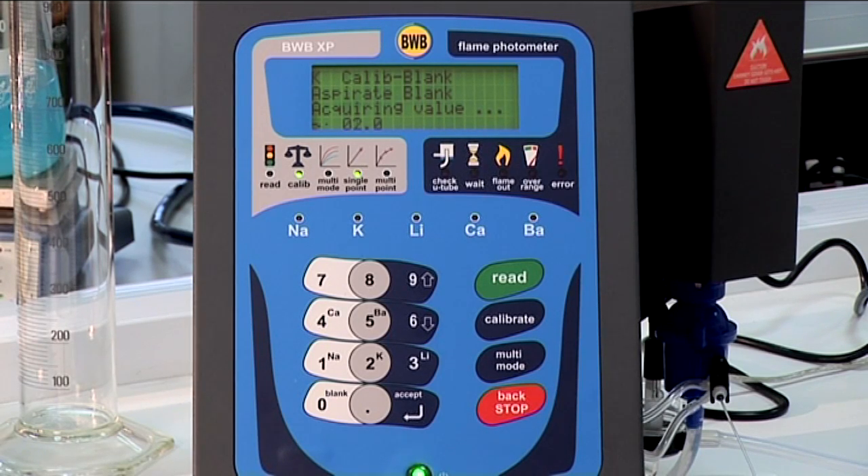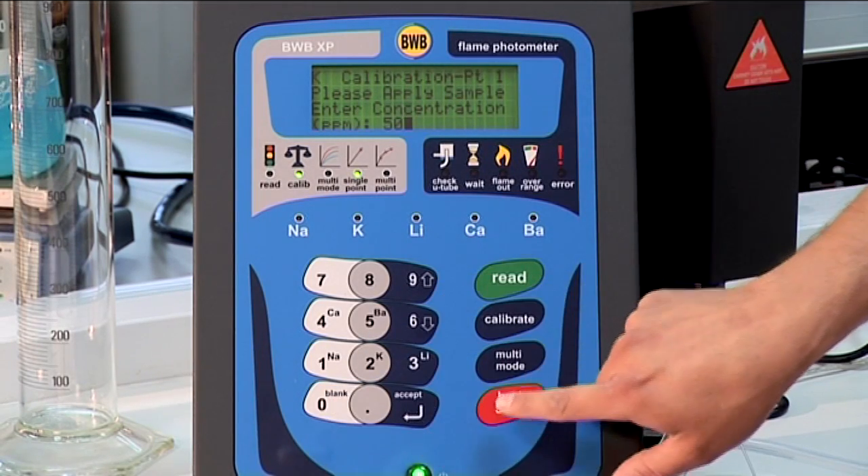When the blank is ready, we are prompted to enter the concentration of the standard. Key in 50 on the BWB XP and press accept.